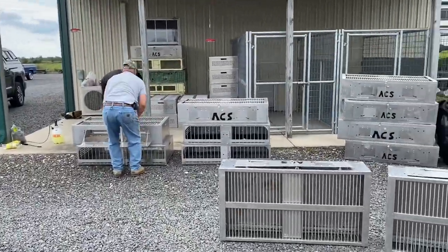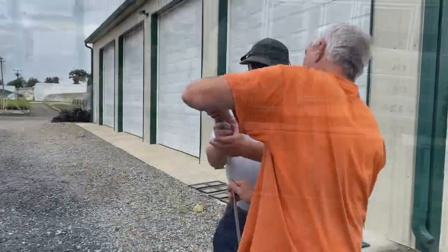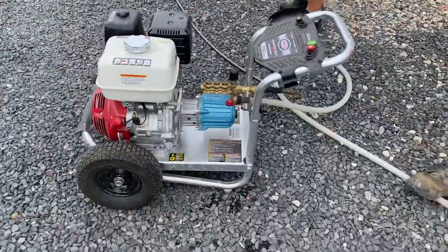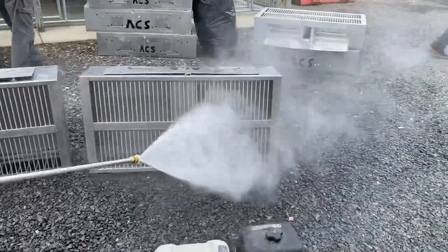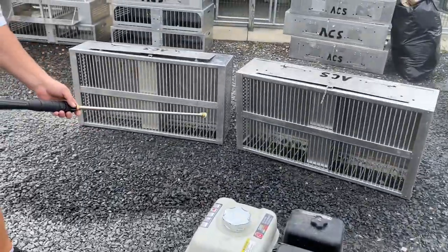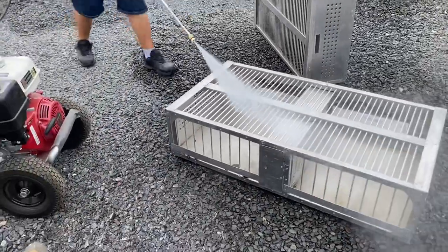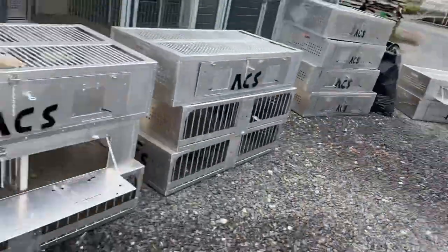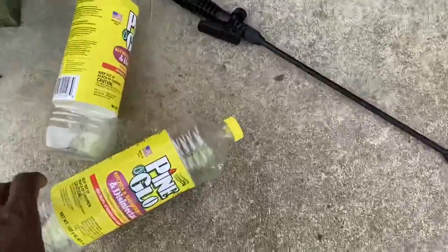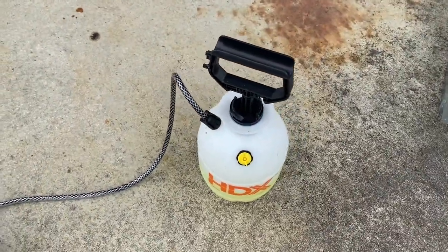Trying to get everything all ready. Everyone needs more teamwork. That's the initial cleaner to get the heavy stuff off, and we've got the disinfectant cleaner and all the stuff here. We're going to spray it down and then rinse it off, kill all the germs and bacteria.